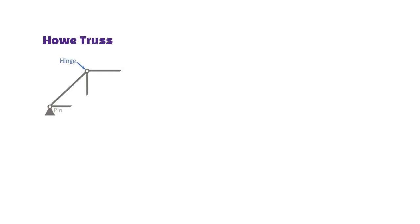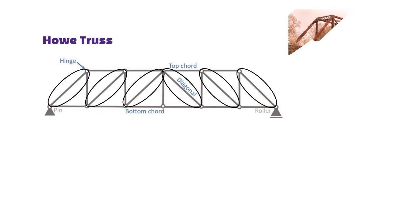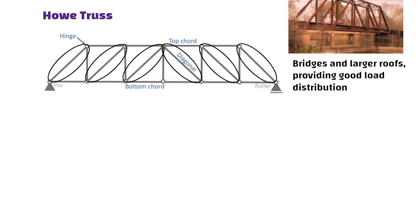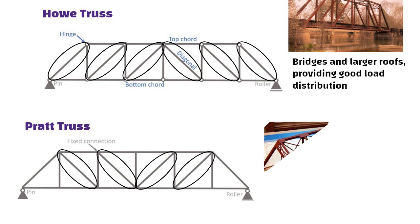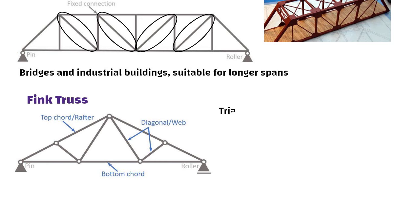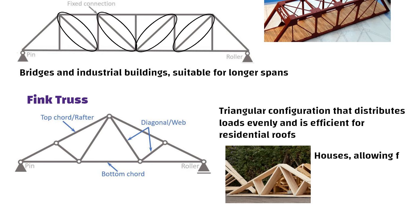Hovet Truss: has diagonal members sloping towards the center and vertical members, commonly used in bridges and larger roofs providing good load distribution. Pratt Truss: characterized by diagonal members sloping towards the ends with vertical members in tension, often found in bridges and industrial buildings, suitable for longer spans. Fink Truss: a triangular configuration that distributes loads evenly, widely used in houses, allowing for a lightweight structure with spans of up to 12 meters.